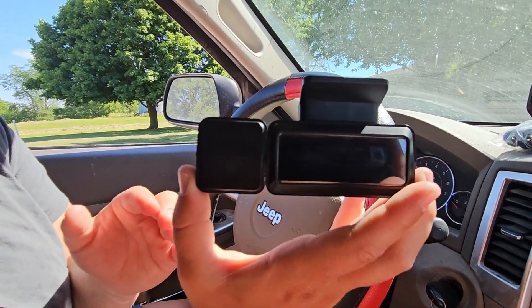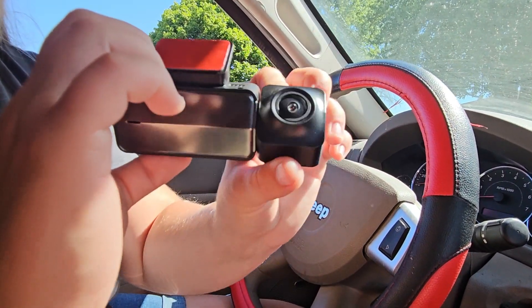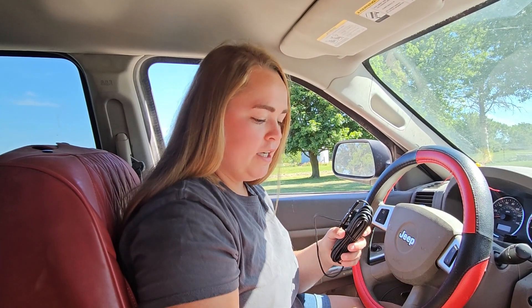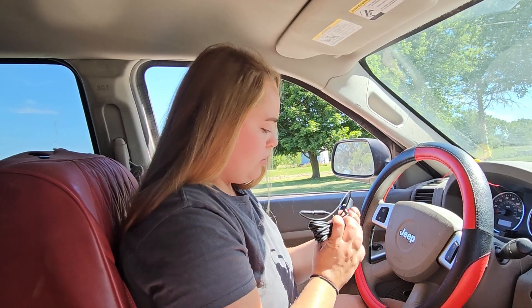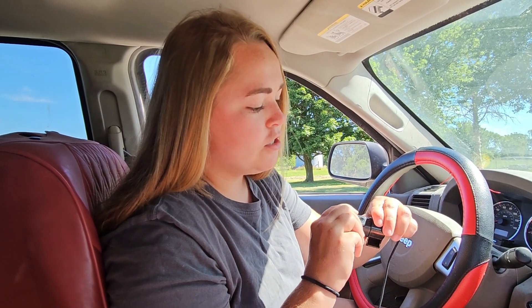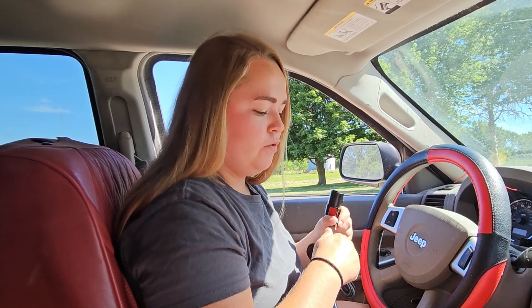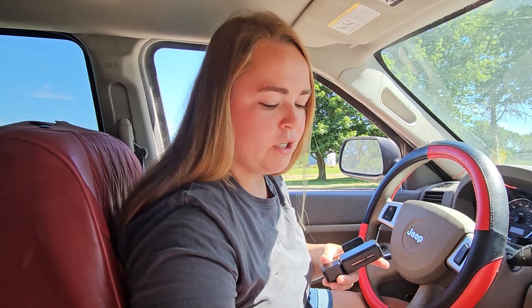Starting out, this is what the dash cam looks like — a nice sleek design. This camera is rotatable so you can get the best angle you need. Along with that, they also provide a rear camera. Something really nice is that with most dash cams you have to hardwire the rear camera into your vehicle, but with this one all you have to do is simply plug it into the camera and stick it to the back window. This camera is also very adjustable, and you don't need any extra equipment to hardwire it in.